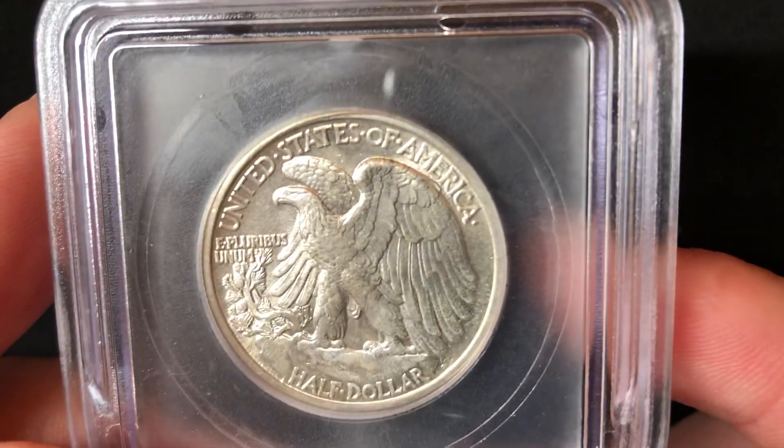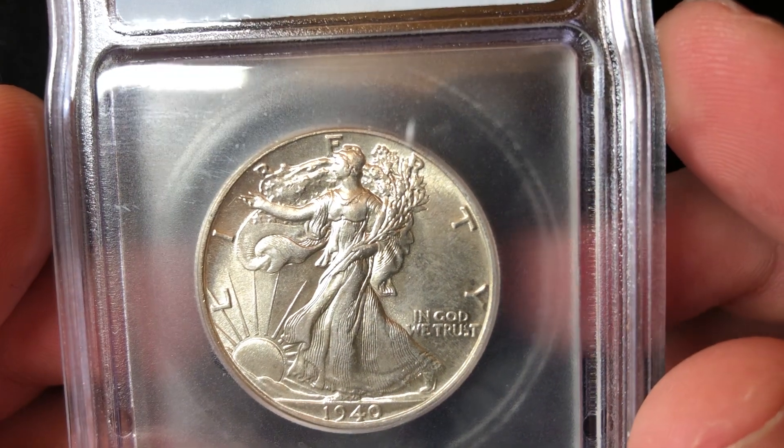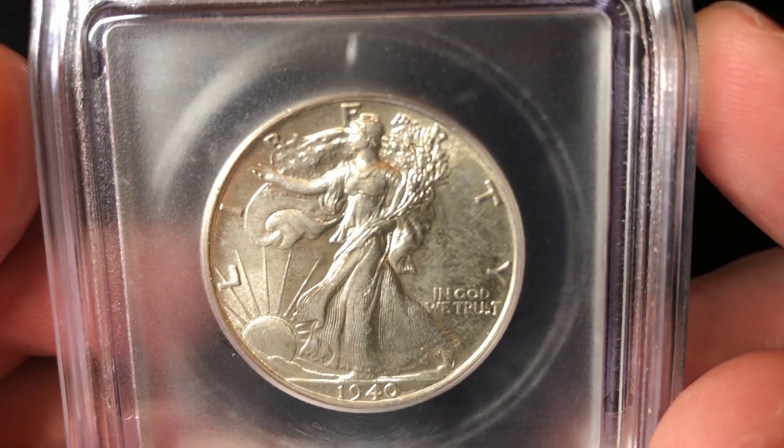Hey everybody, I'd like to share with you my 1940 Walking Liberty half dollar. This coin is certified by ICG MS65. They minted just over 9 million of these.